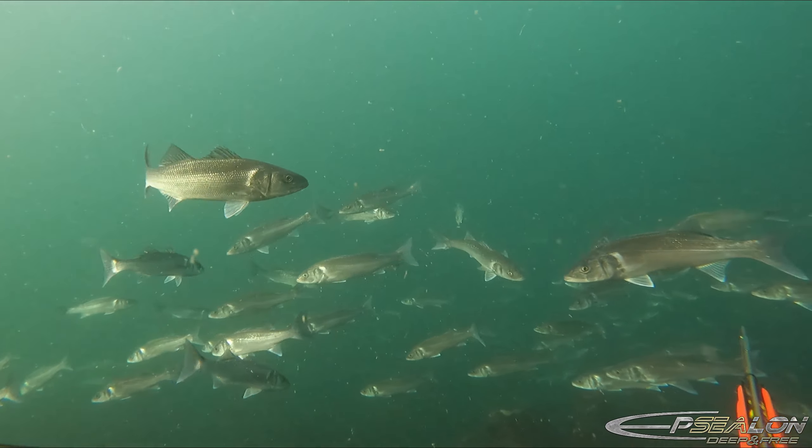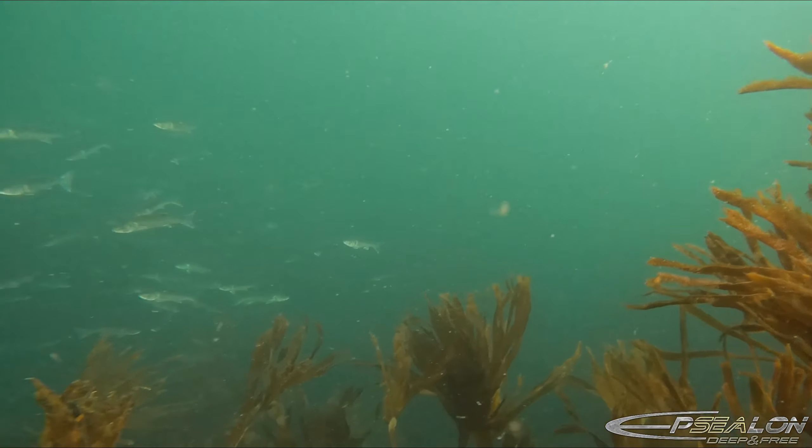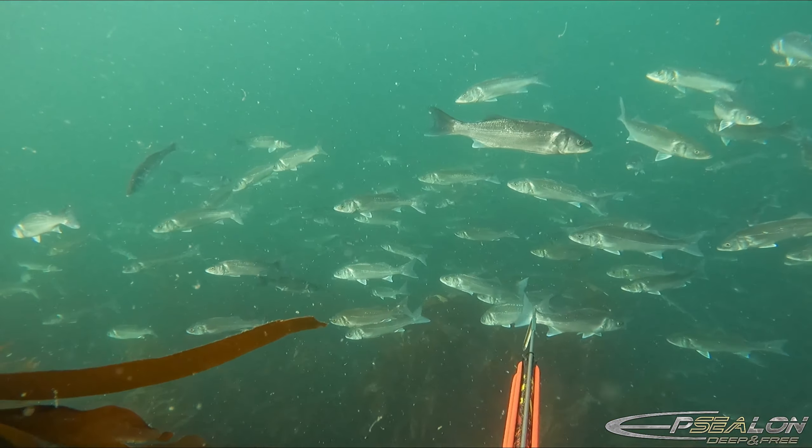So now I've got the bream in the bag and I turn my attention to the sea bass. I've noticed some of the larger species are a little bit deeper than what I've been diving, so I'm going to do some dives between 13 to 15 metres to try and bag a really nice fish.